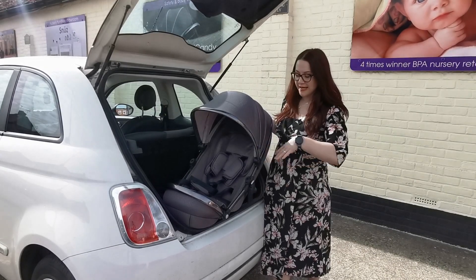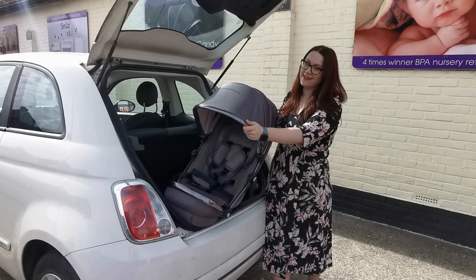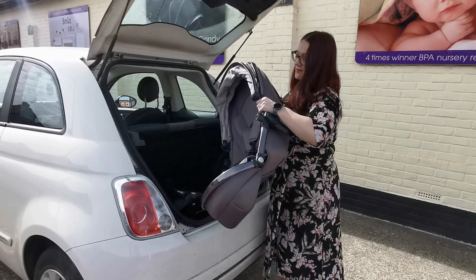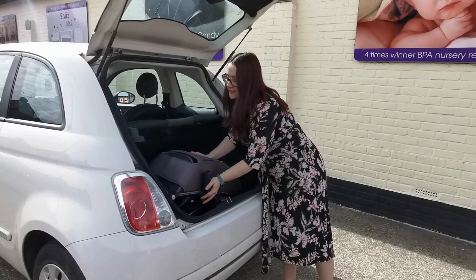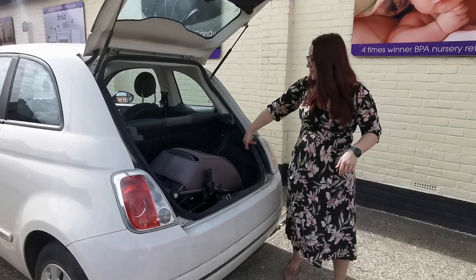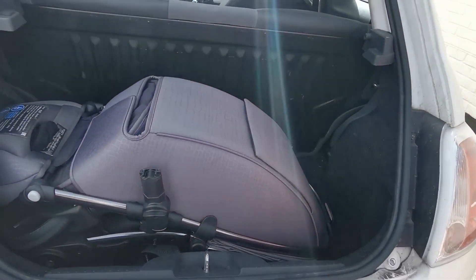Now here with the seat unit, I've taken the bumper bar off so it'll be a little bit easier to fit in. This is the Jurassic Grey cover by the way, it's really nice — we're all big fans of this colour here at Baby Lady. So I'm going to just put this in upside down on top of the frame, and there we have it. You'll see that there's plenty of room still for toys, bags and that sort of thing without having to buy a brand new car.